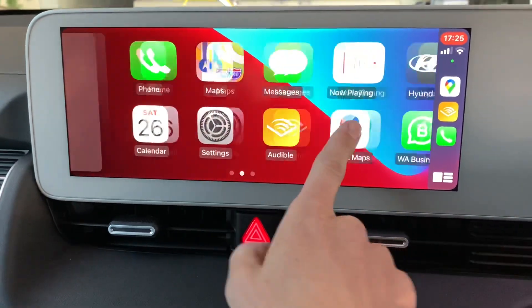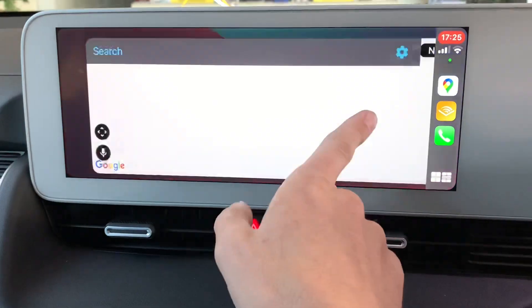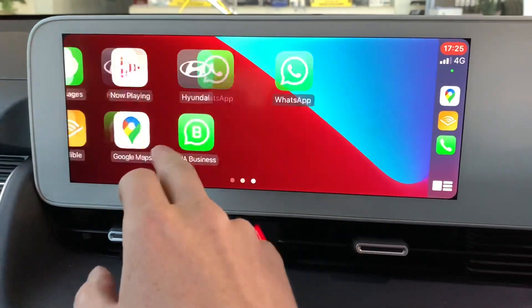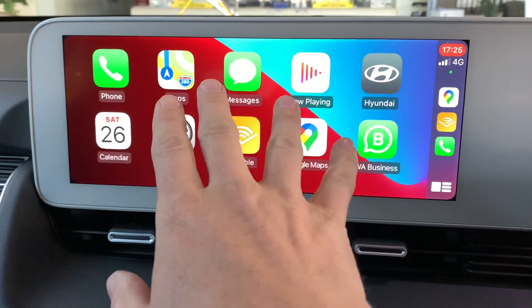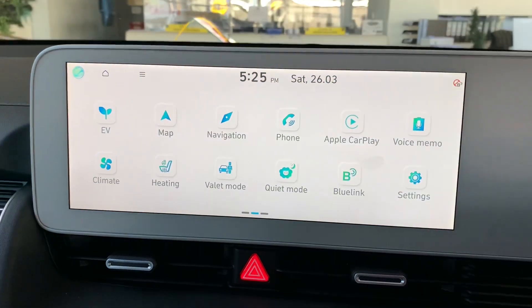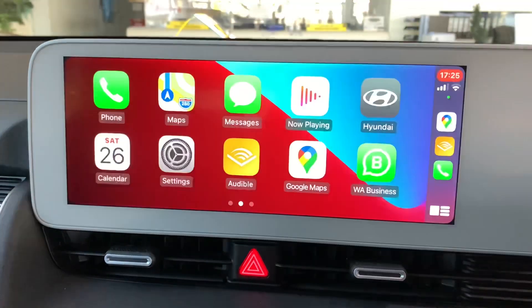So if you're into Apple, you'll recognise this screen — it's very much like the screen you're already used to. You get Google Maps, Apple Maps, Audible, Spotify, and all that kind of stuff if you have it installed. And if you want to get back out of that, you just go into Hyundai. Or if you want to go back into Apple CarPlay, you just select Apple CarPlay.